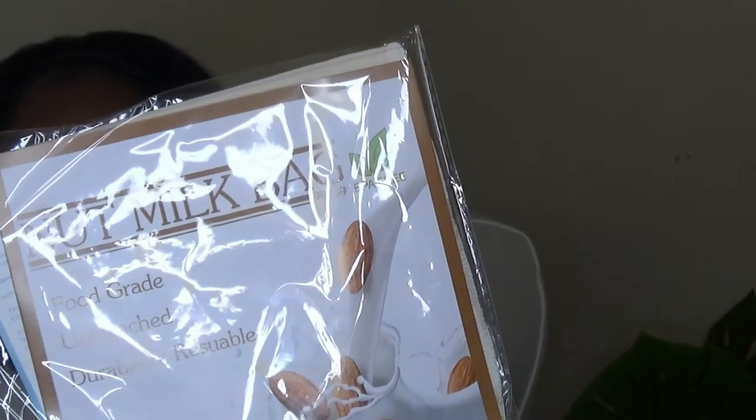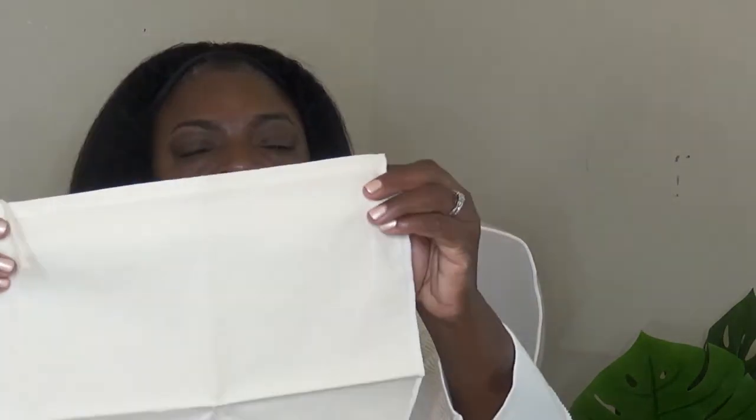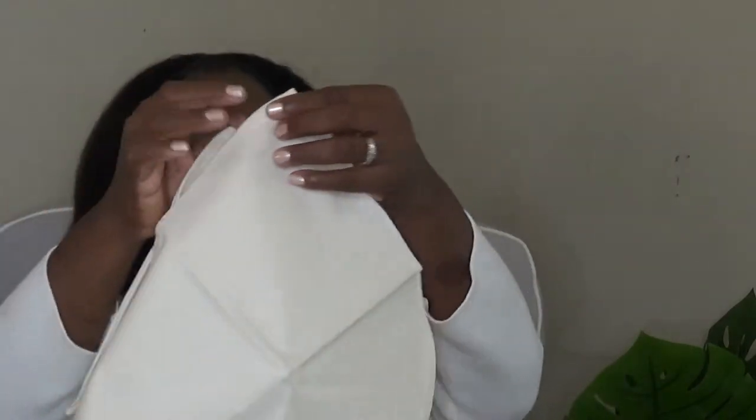I've been trying to get into juicing and making my celery juice and my ginger juice, and I ordered the nut milk bag. You put all your juice and pulp and all this stuff in it, and you squeeze — the only thing you're left with is your juice. I love these bags. You can wash them and clean them. It came with three and I've already been using one, so I got two more. Ginger juice and celery juice all help with your digestive system. It's called the nut milk bag — make sure you try that out.